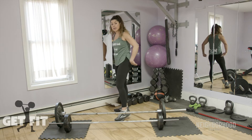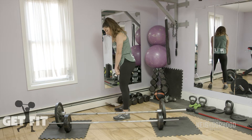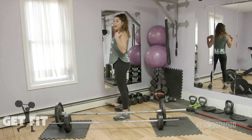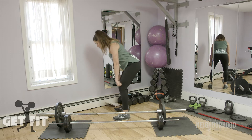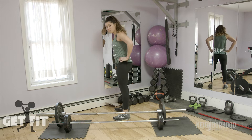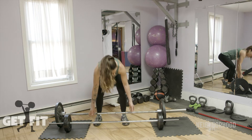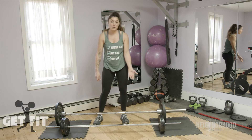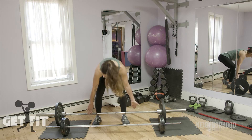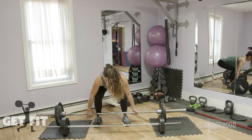We're going to start with the deadlift, which works the back side of the legs and your rear end. Hold your bar or dumbbells here — they're going to slide down to just below the knee and then you pull up. Keep your back nice and straight, shoulders set back, so there's not a whole lot of movement in the upper body — it's mostly in the lower body, keeping the weight towards the back of your foot. Since I'm using a heavier bar, I'll use an alternating grip — one hand underhand, one over. We're going for 10 reps.